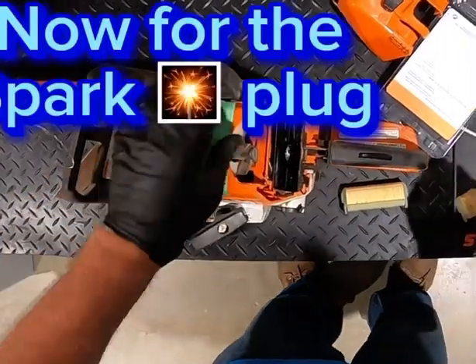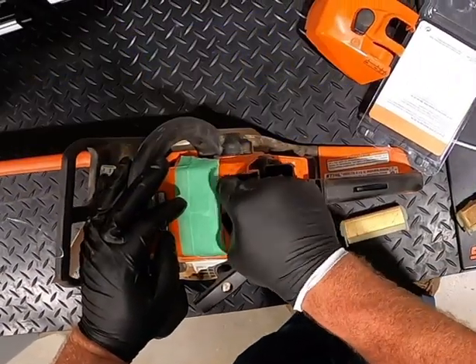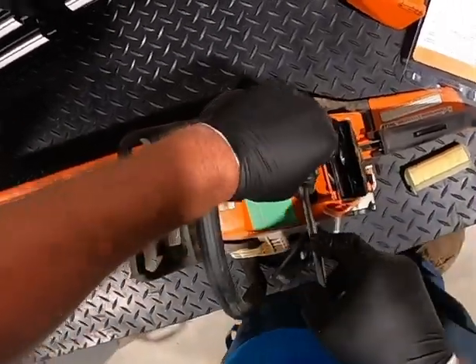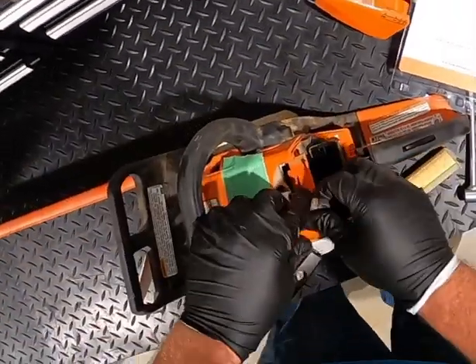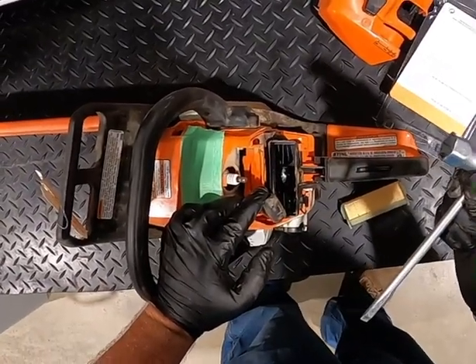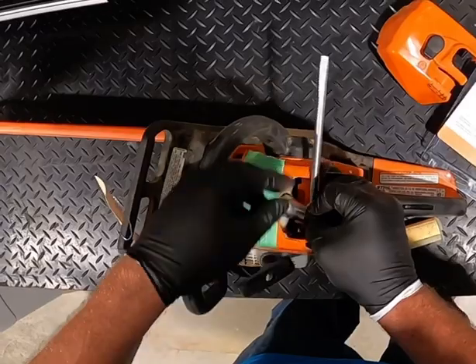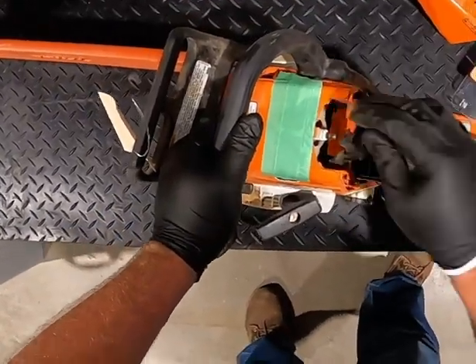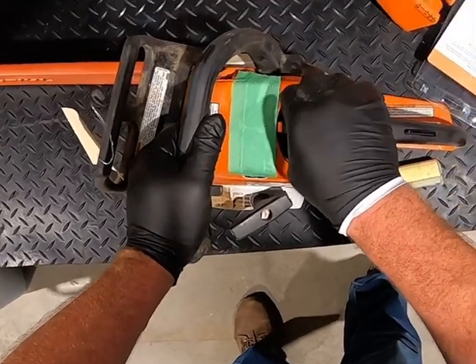For the spark plugs, I usually wiggle those back and forth a few times so that the contact spring breaks loose before I try to pry it off with the screwdriver — otherwise you can actually pull that out of the boot and then you'll have to reinstall it. The wrench that comes with the saw is going to fit the spark plugs as well as the bar nuts on the side, so it's always handy to have that available.